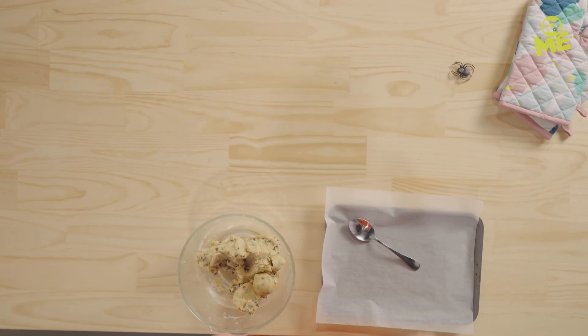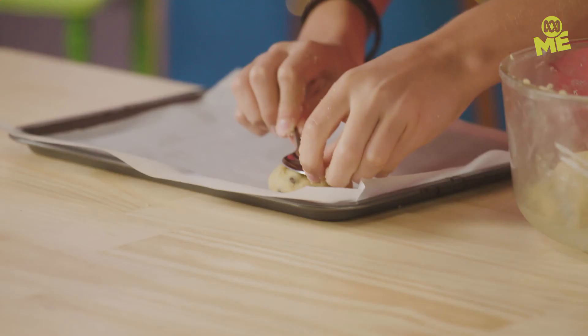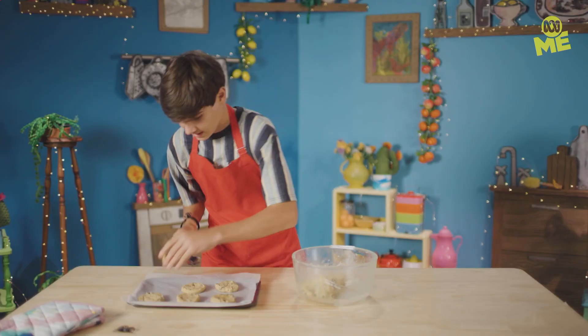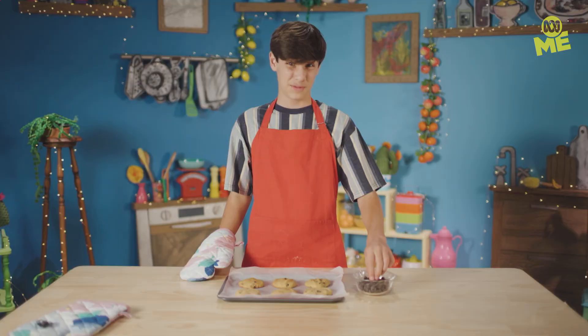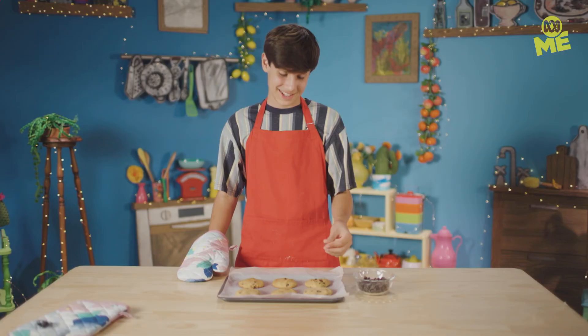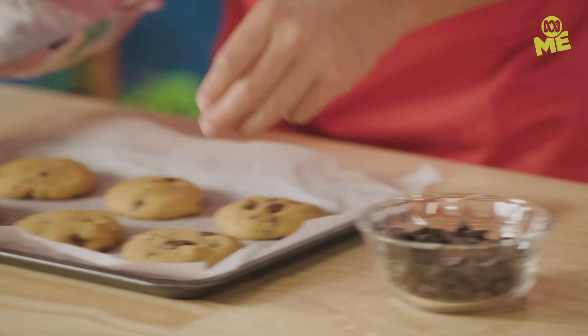Now it's time to put it on the tray — put in balls about that size and squash with a spoon or with your fingers. Now they're ready. Pop them in the oven for about eight minutes, but we don't want to fully cook them because this is where it's about to get tricky. After the eight minutes, place a few choc-chips on top — careful, they're hot. Make sure you point them face down; it's going to be very helpful later. These choc-chips are going to be our spiders. Now that that's done, back in the oven for two minutes.